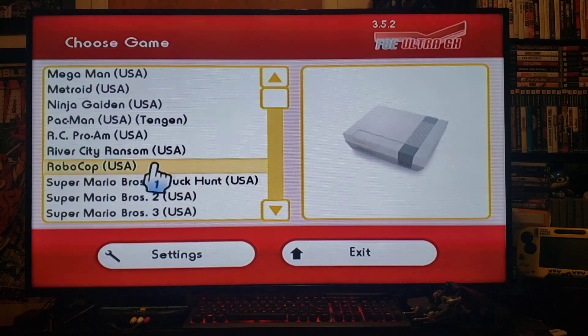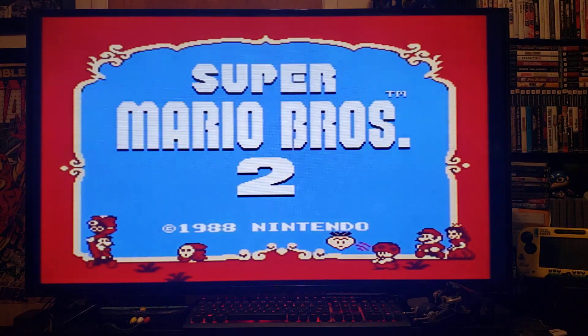I've added in 10 ROMs just as an example — all the Marios, Robocop, River City, RC Pro-Am, stuff like that. So we'll load Super Mario 2, click A, and there you go.